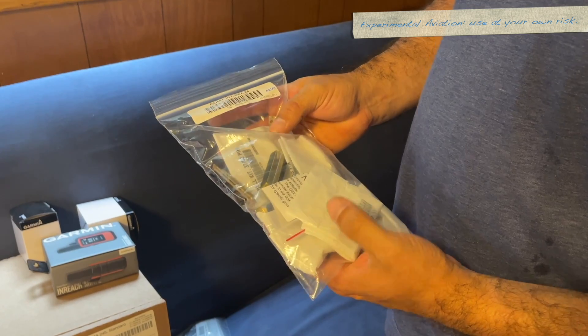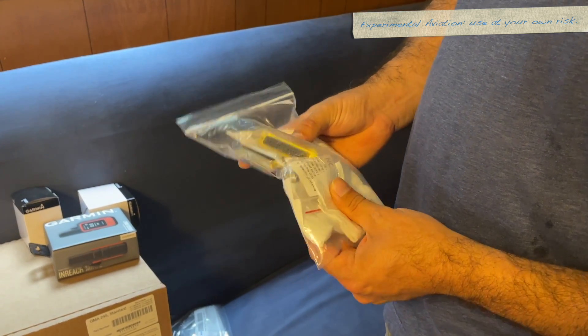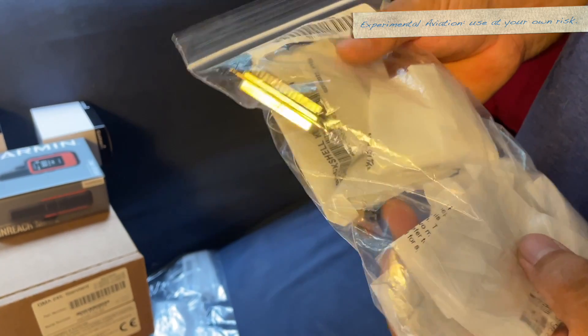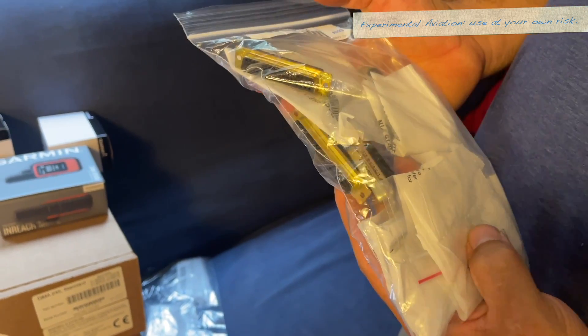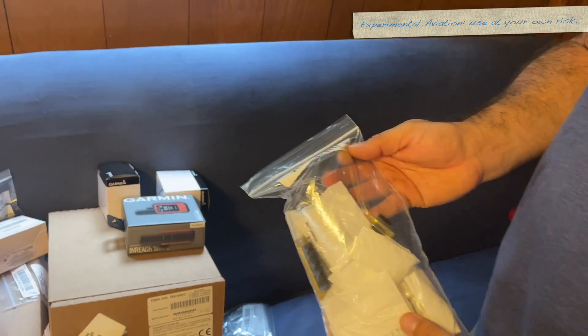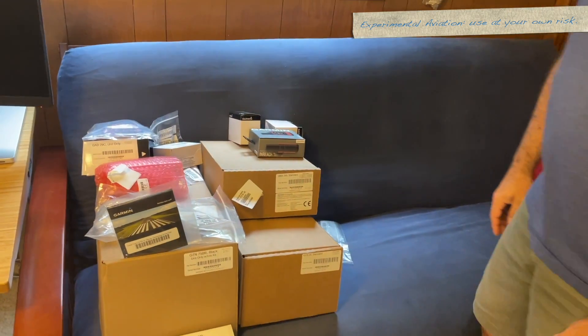We jumped ahead for this one earlier — this is the GEA24, the engine monitor connector kit. You can see there's a ton of stuff in here because this is where most everything gets plugged into. There are four big connectors with back shells and things like that.